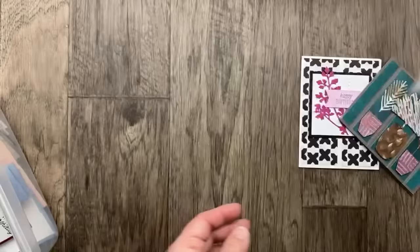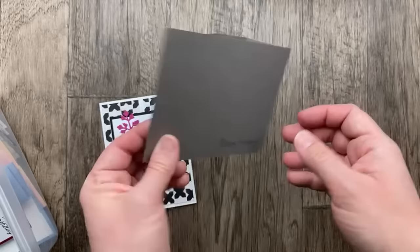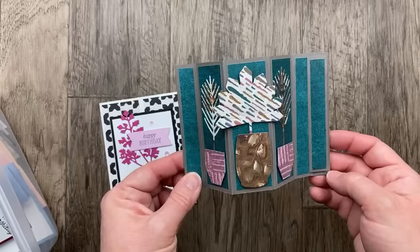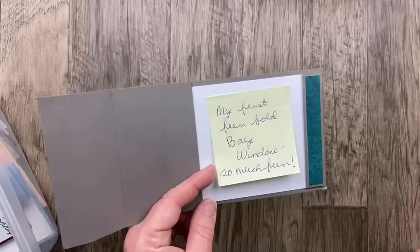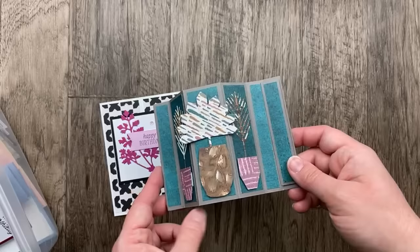Another variation on an easel card is the Bay Window card — this is one that Mom shared in a recent episode of Sunday Stamping with Susan and Julie. I think it was Rachel Tessman who originally shared the measurements. Mary Fudge made this version using the Earth and Elegance suite — the designer paper and beautiful bundle with die cuts. She said this was her first fun fold! I hope you'll make many more, Mary — you did such a great job.